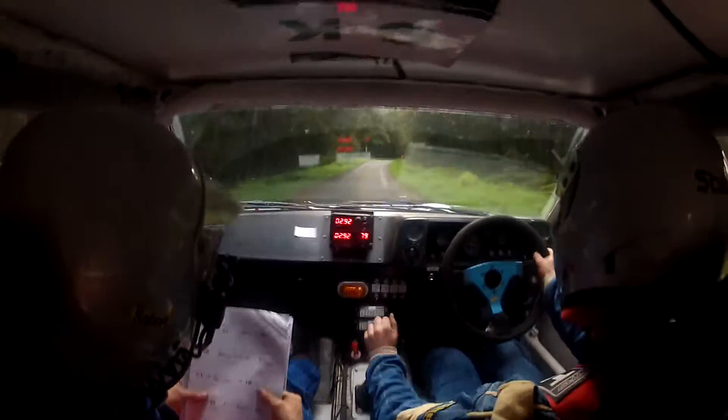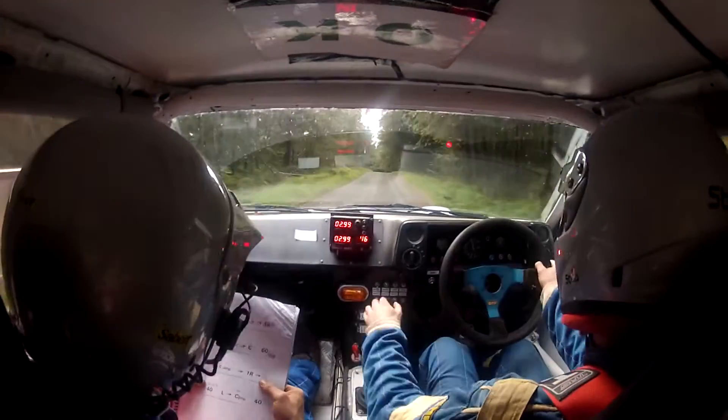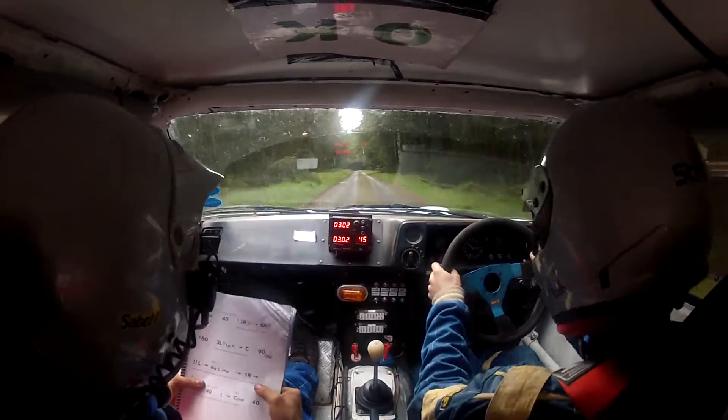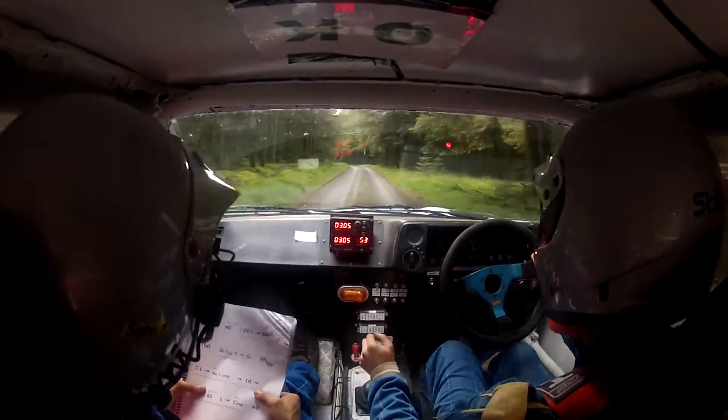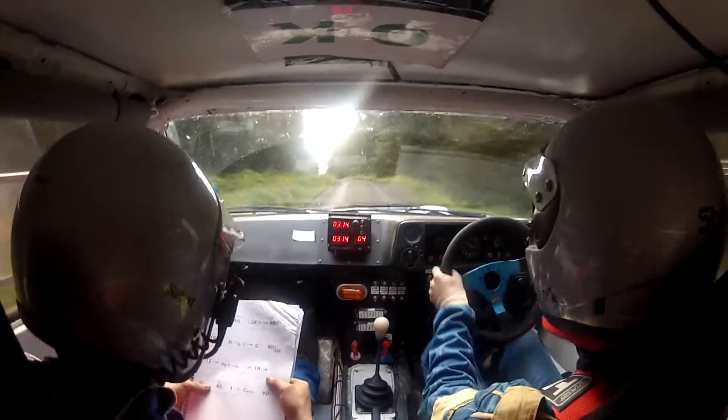Don't cut. 150, three left, open zone, and tight, in the crest. 60, over dip, caution left.